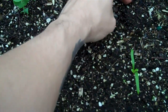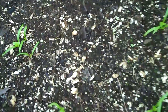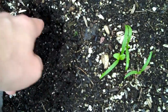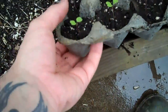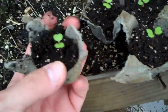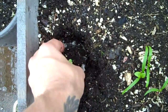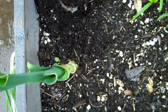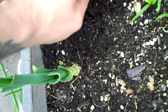First of all, dig a hole a little bit deeper than the size of the eggshell, break it off like that. Then put in the dirt, and make sure the cardboard is hidden by the dirt, because it will just suck all the moisture out from around the plant.